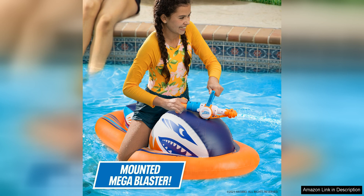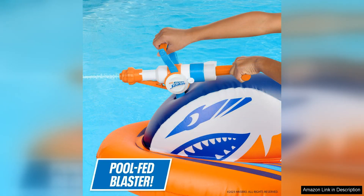The design of the Ride-On Racer is sleek and modern, with vibrant Nerf colors that are sure to catch the eye. The float is large enough to comfortably fit one person, allowing for easy maneuverability in the pool. The durable construction ensures that it can withstand rough play and water battles without easily getting damaged.